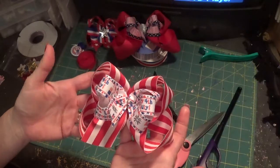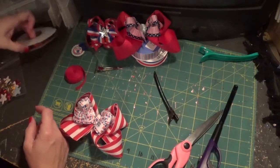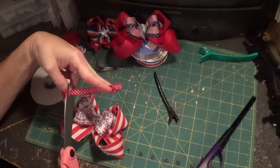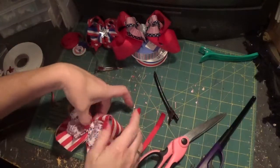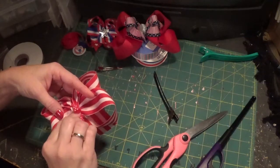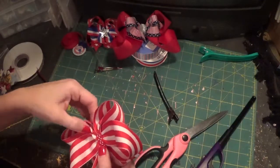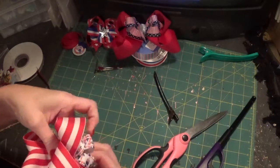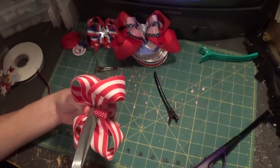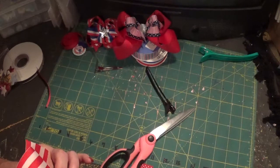That's what your bow looks like so far — a cute little double stack. You can do this with any kind of ribbon; it doesn't have to be just 4th of July. I have some 3/8 polka dot ribbon I'm using here, and I'm going to surround my metal part, starting in the back. At this point if you want to put your barrette in you can — I'm actually going to put an alligator clip on this one since it's medium size. Go around the middle, cut off the excess, and heat seal.